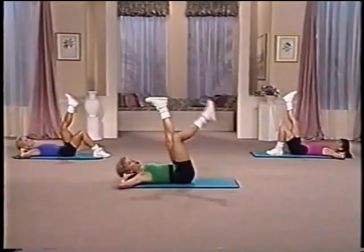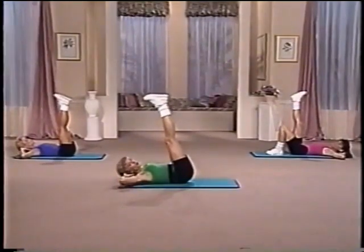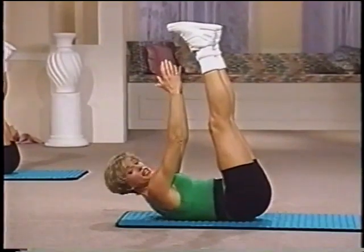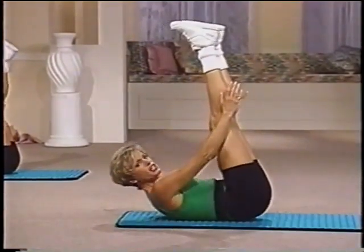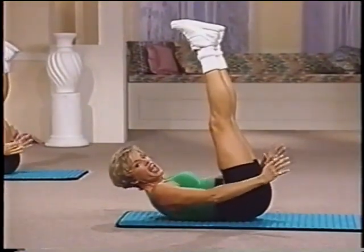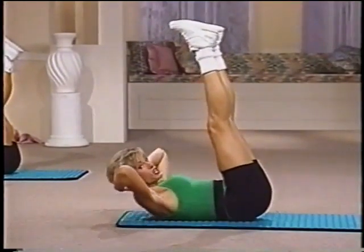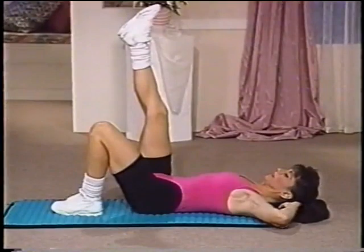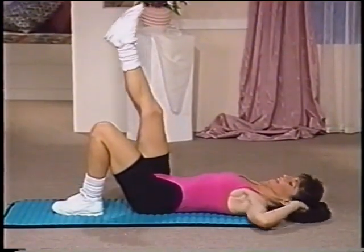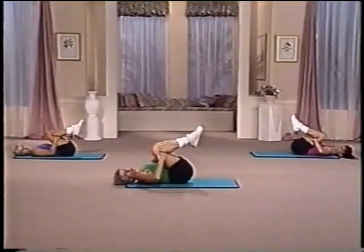Hands behind the head. Arms back. Legs up. Lift the torso. Now lift towards the feet. Ready. Up. Two. Three. Now by the knees. Press. Come on. Crunch. Little crunches. And by the hips. You're doing great. Good. And hands back. Down. Two. Lift. Two. Down. Two. Lift. And hold. Slowly round it down. Pull those knees to the chest. Good job. You've just completed the abdominal section. We're ready to go on to the stretch. Drop your feet down. Extend your legs.